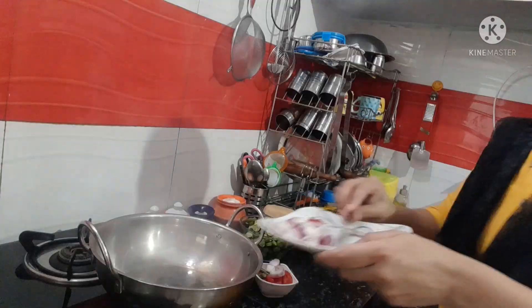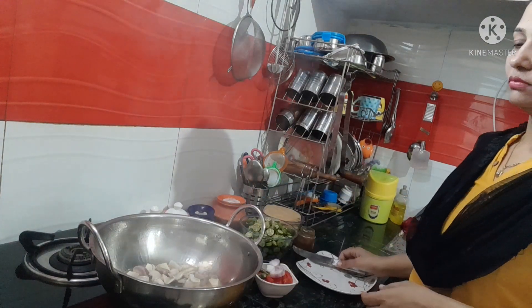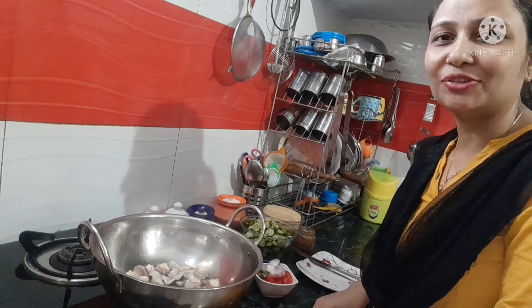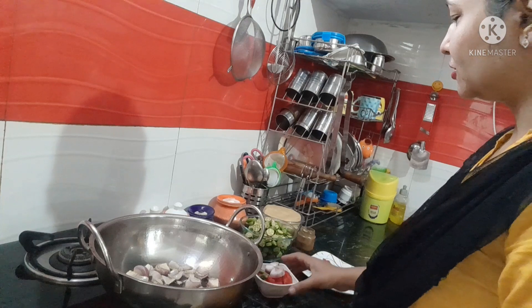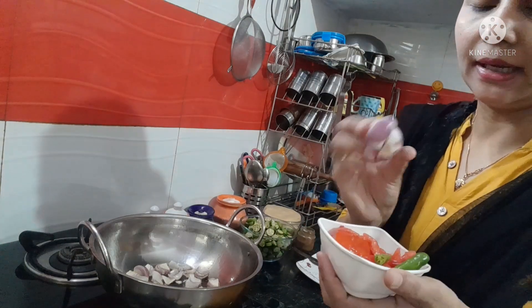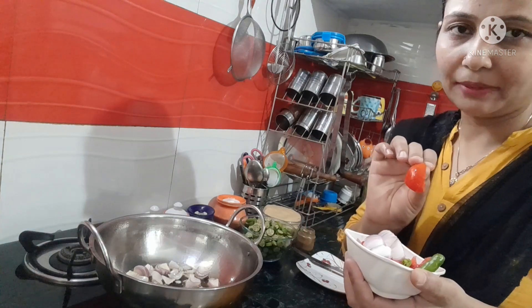I am going to add green onion. I am also going to add 1 medium size onion and 2 medium size tomatoes. I will grind it in a mixer.